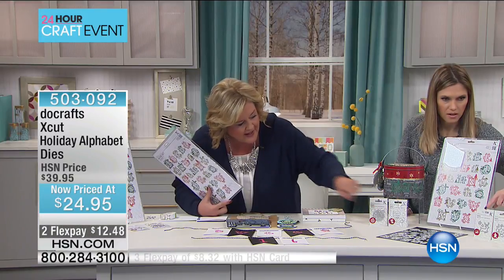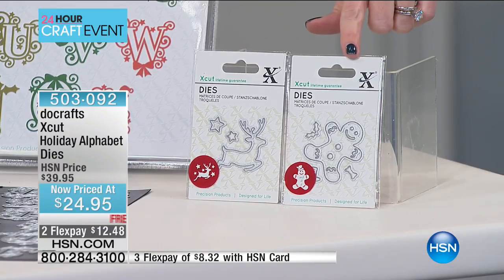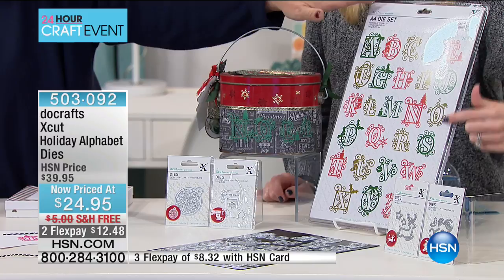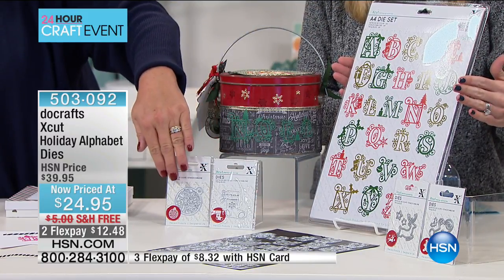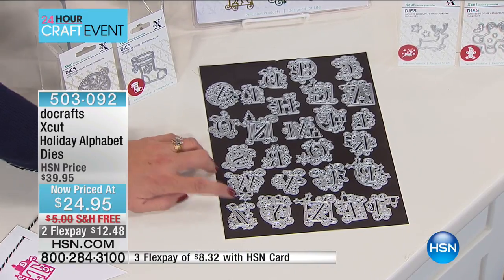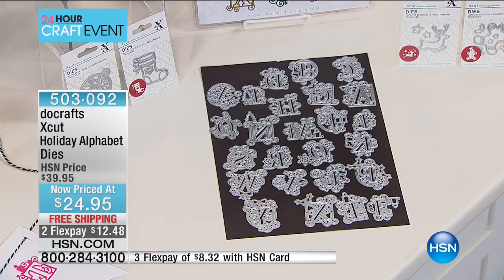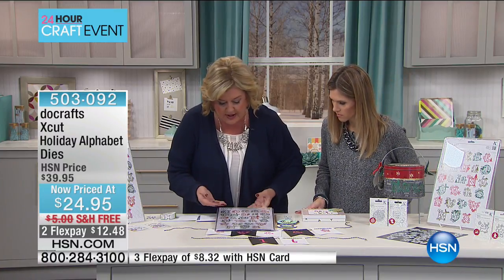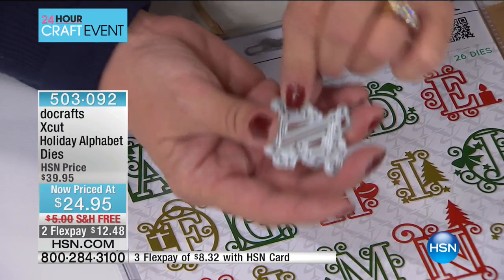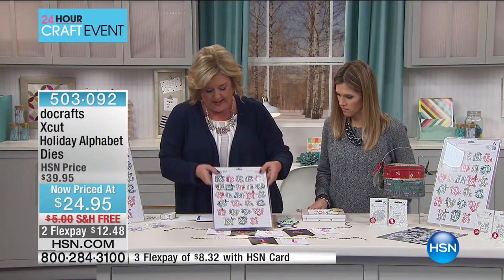The last small die is the gingerbread man with a little tie — so cute! You also get the big alphabet set, so that's 34 total, plus additional ones. They come on a magnetic shim — all the dies stick right back on it. If you've never die cut before, these are beautiful intricate dies. They all have release points on the back so you can punch them out correctly using those release points.